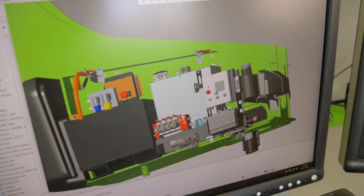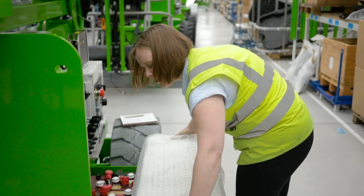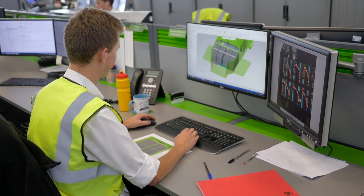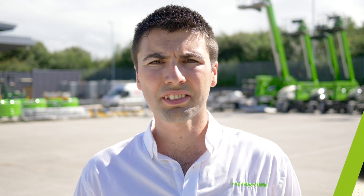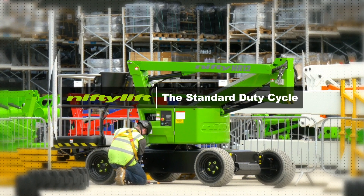Improved battery life and efficiency is important because we're trying to be more green and more efficient with everything we do. So throughout the new product development process, the SDC rating allows us to directly compare one machine to the next, enabling us to make slight adjustments to the efficiency of the machine and see an active benefit from those changes.